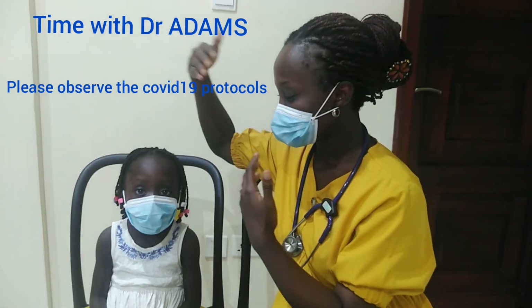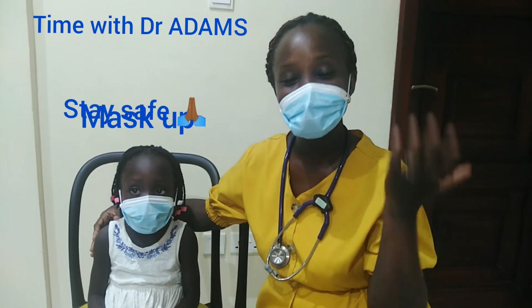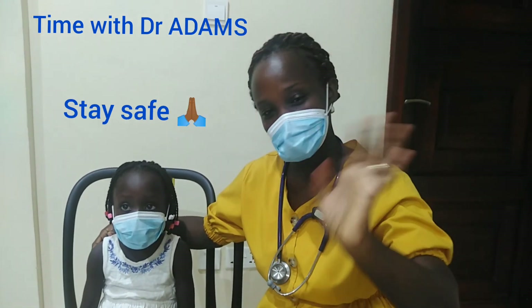Thank you for sticking with us. And thank you to my model, Echan. This was Time with Dr. Adams. Bye.